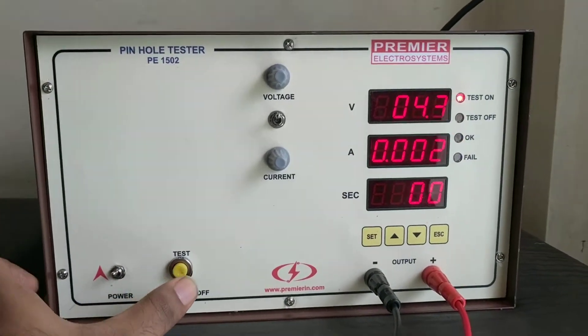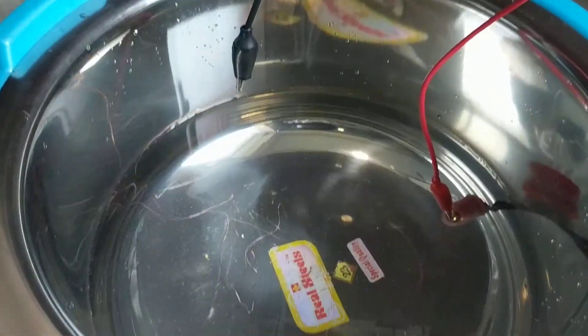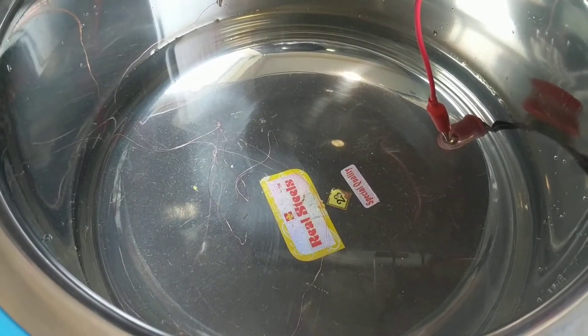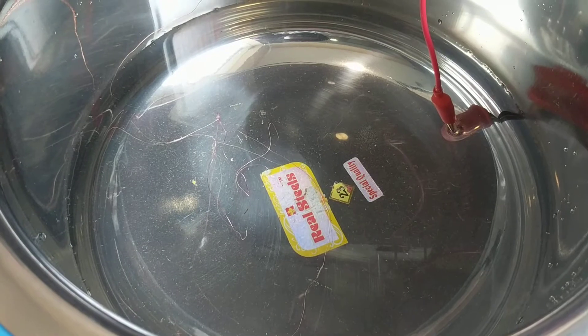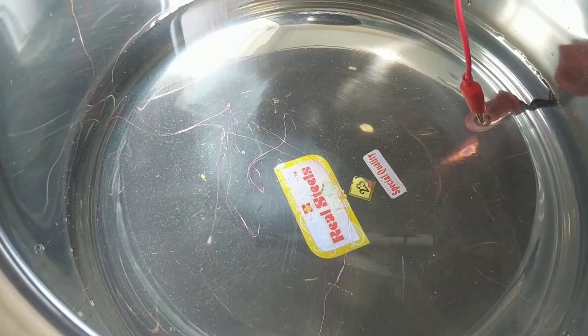That's the start button. Adjust the voltage to 12 volts. You need to count the number of pinholes — that is the pink colored circles that come out of the copper.